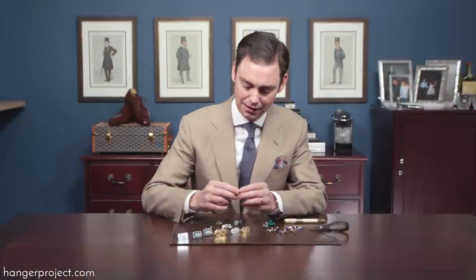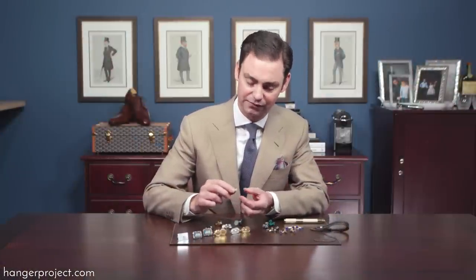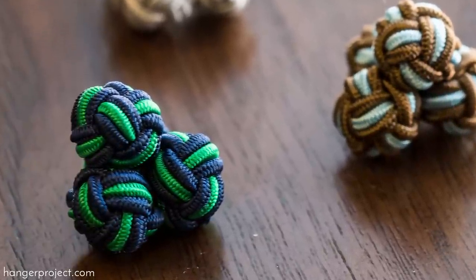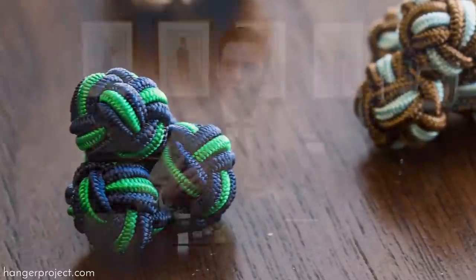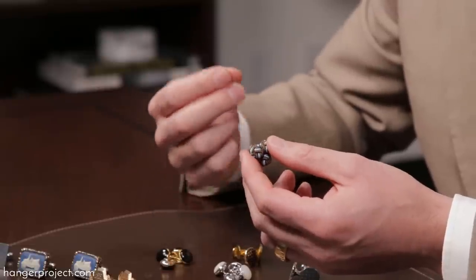Lastly you have your more common silk knot cufflinks. These are just fabric knots that have an elastic shank and they come in many different styles and colors. Although silk knots are most commonly thought of as an informal cufflink, a silk knot in a beautiful silver and black could be very elegantly worn even with black tie.